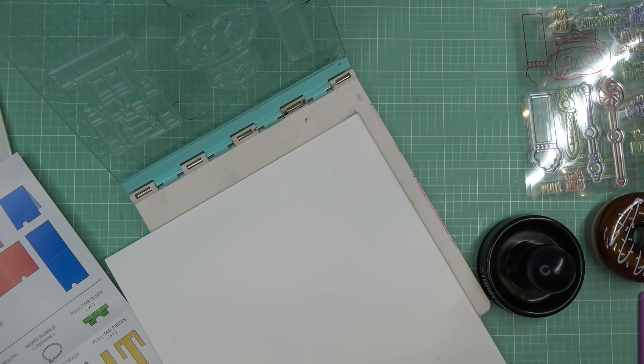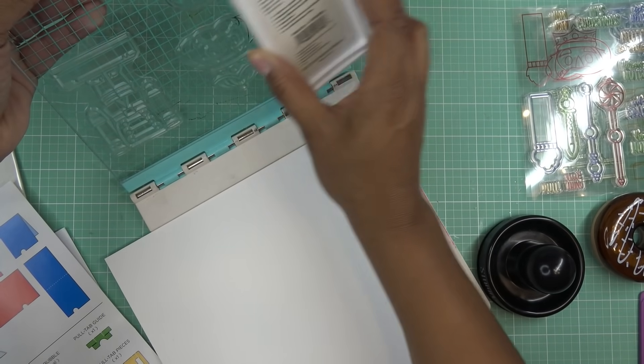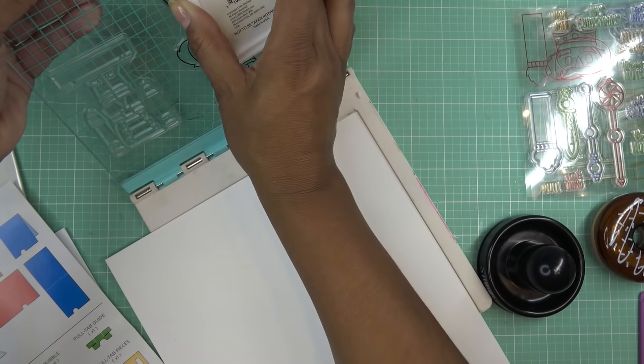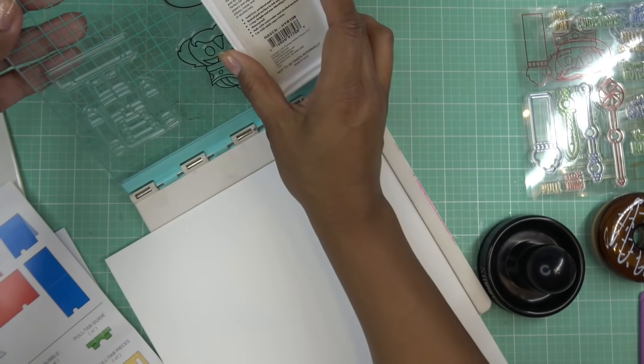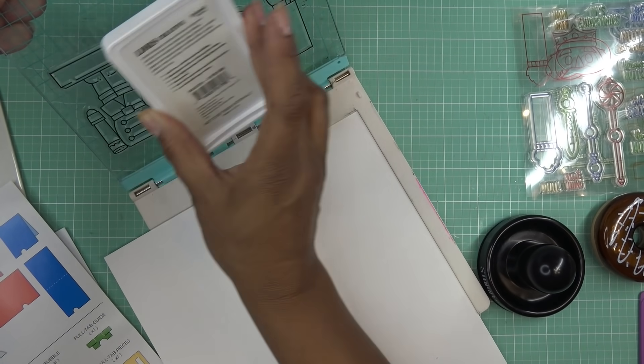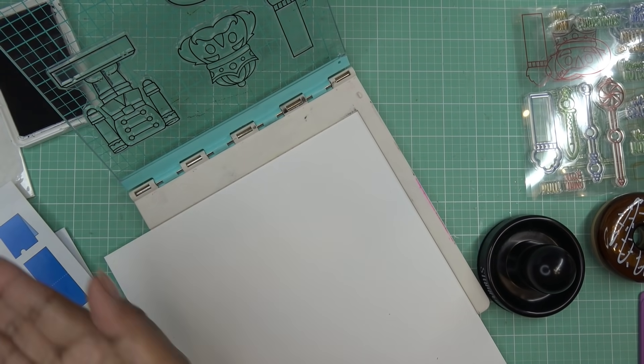I'm going to use a hybrid ink. If you're using alcohol ink, you want alcohol ink proof ink, and if you're using something water-based, you want waterproof ink. If you have hybrid ink, you're good to go because it'll work with both — after it dries. I should always caveat that a little bit.